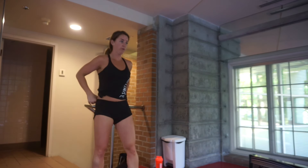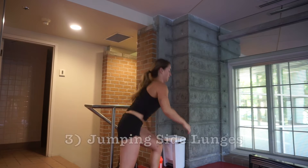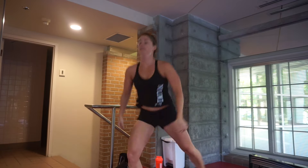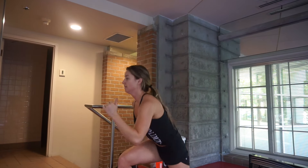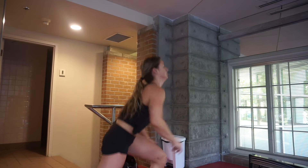Plyometrics were designed for athletes who were required to continuously start and stop while maintaining speed and power, so good examples would be football players or sprinters. But in my opinion, everyone can benefit from plyometrics. For these jumping side lunges, you really want to use your arms to help you rotate and always drive through your heels.